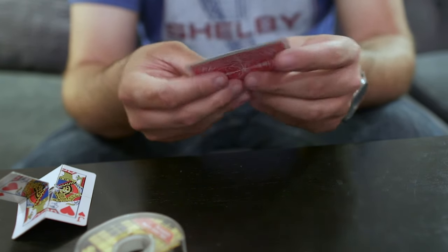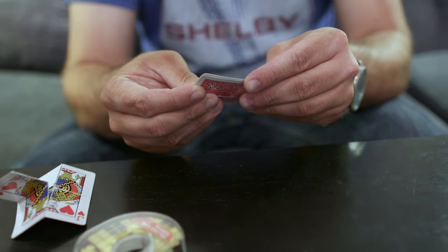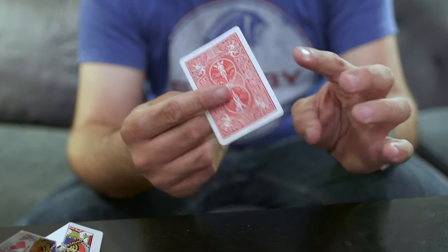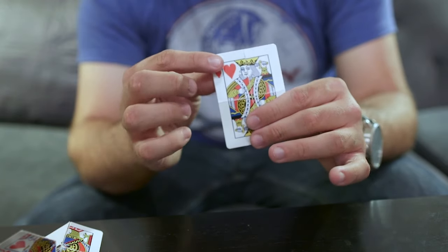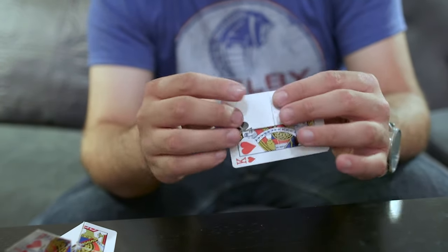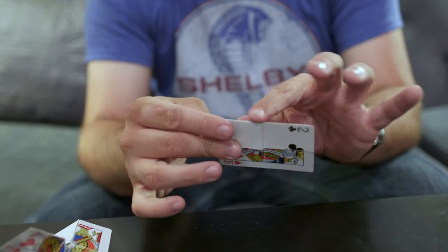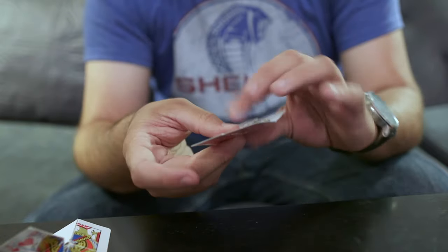Make sure everything is squared up — it doesn't have to be perfect because it won't be in view for very long. You can adjust it to exactly where you need it. Your finger will be covering some areas anyway. When the flap is up you see a king; when it's down you see half of a two. The double-sided tape is only on the bottom — this is important so you can maneuver it during the restoration. That is the construction of your gimmick.